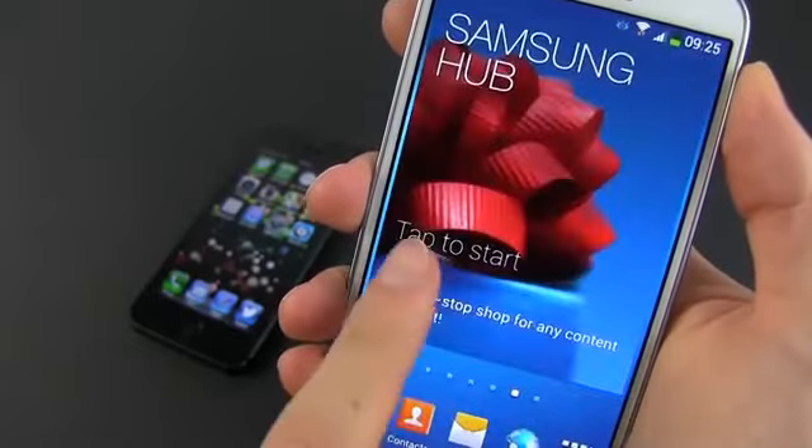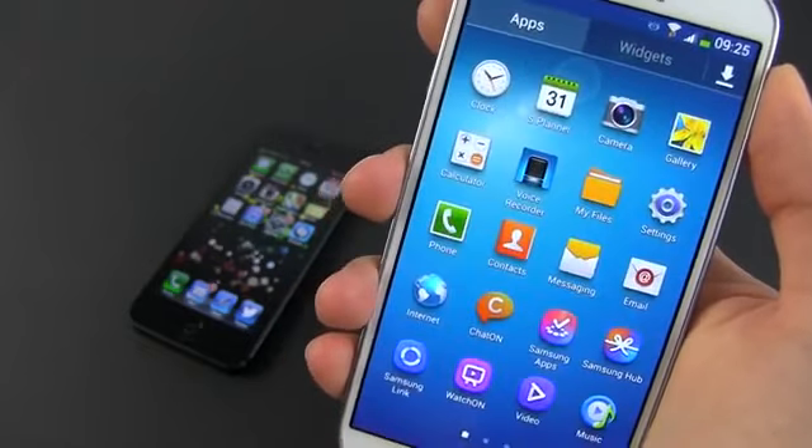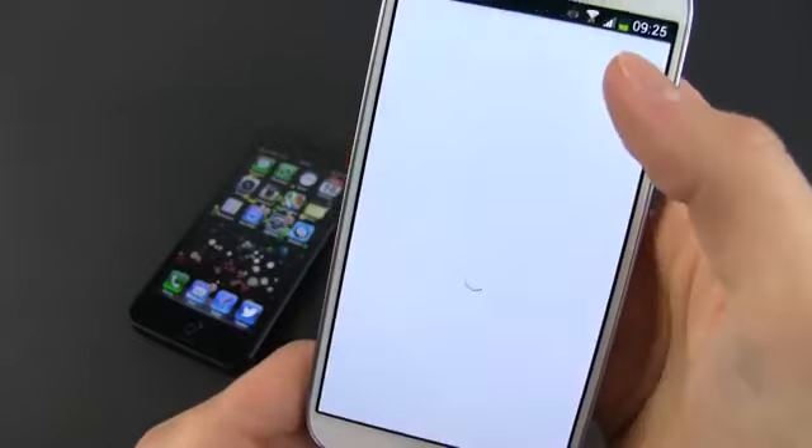But the hardware and software, the features, the battery, the camera and the screen are among the best out there. Those being said, if you're after a large phone, the S4 is definitely an option to consider.